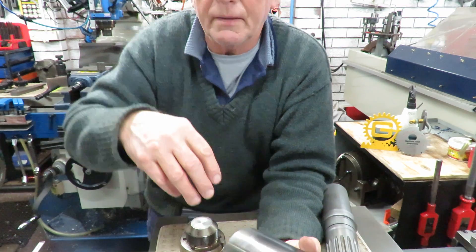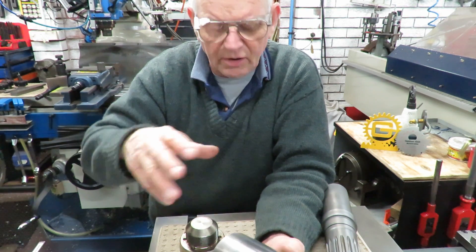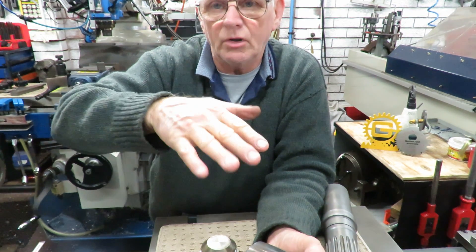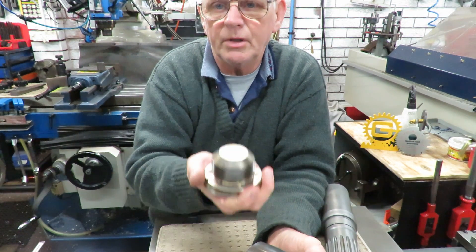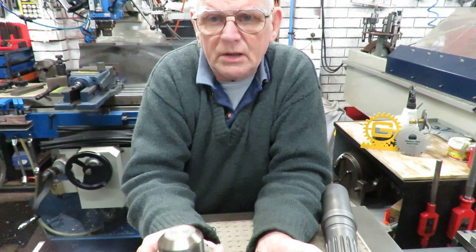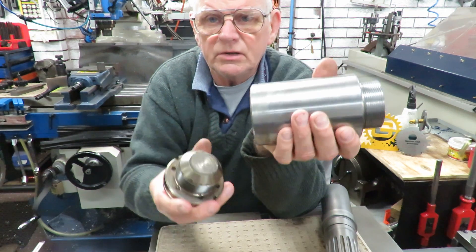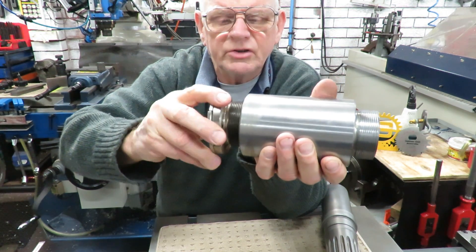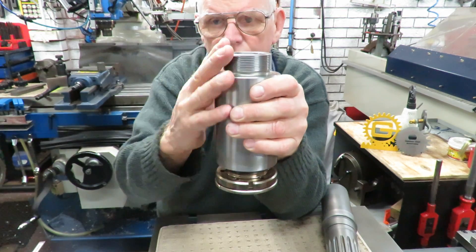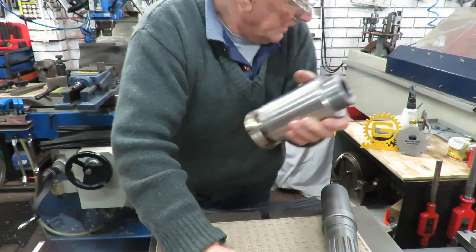Another job I completed this morning is for a hi-lift truck — for the hydraulic legs that stabilize the truck. This ball joint is what the leg plate plays on, and it screws into the bottom of the piston that goes down. From time to time these trucks come in needing extended legs, so I've made these extension legs — M86 by 2 millimeter — and they'll extend by 120 millimeters, which is what I've done in the past.